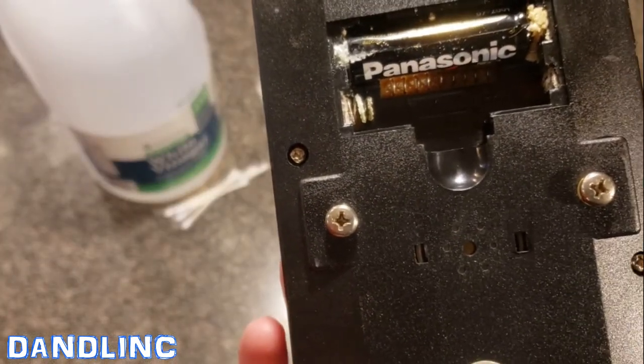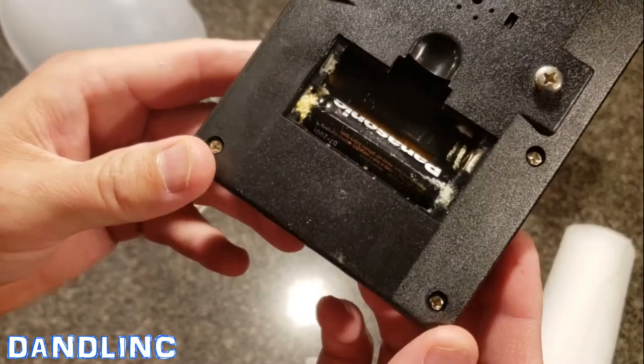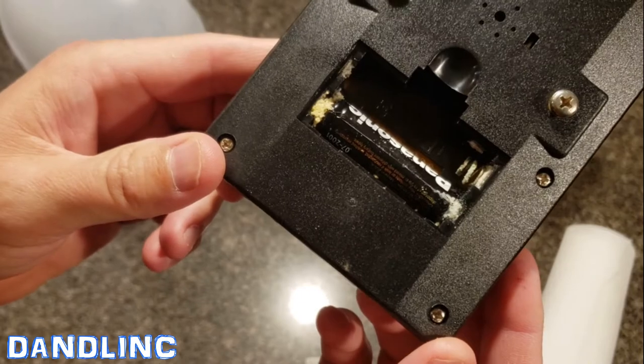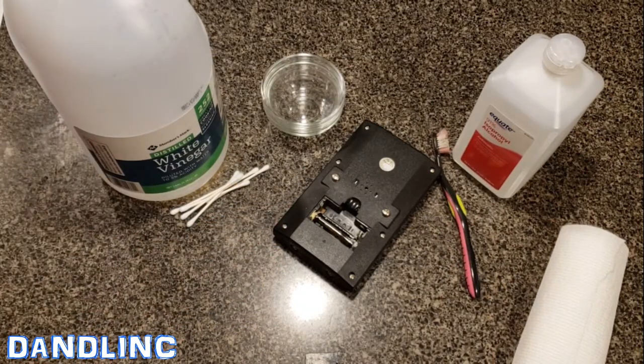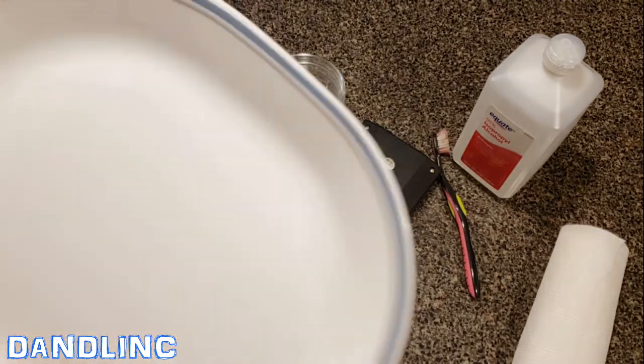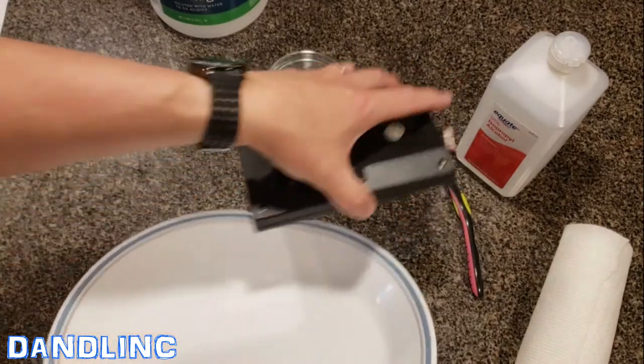Now depending on when you catch this, it is a treatable condition — it can be cleaned. Today I'm going to show you step by step how to do that, and we'll also go over a little bit of the science of the processes going on. Since I'm on my wife's kitchen counter, I'm going to use this Pyrex tray to do my work.